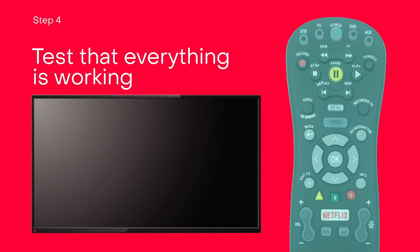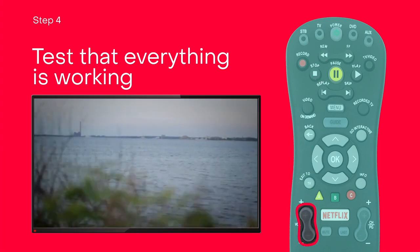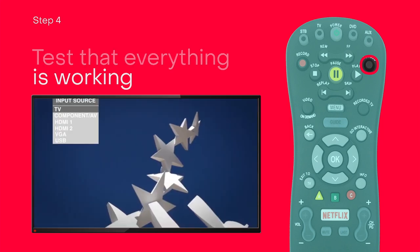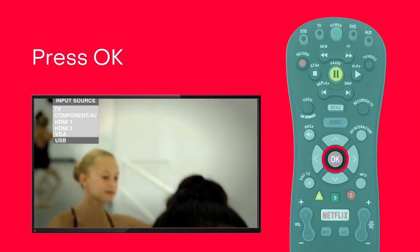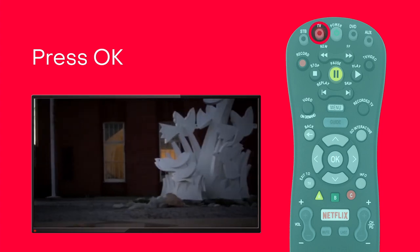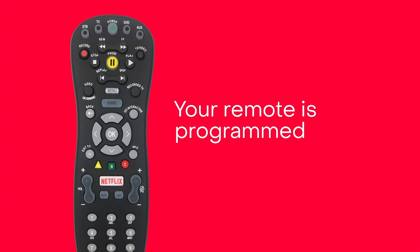Now turn on your TV and test all the buttons. If any functions aren't working, just hold the key and release when it works. When it's all working, press OK to finalize. The red LED will blink three times and then turn off. That's it. Your remote is programmed.